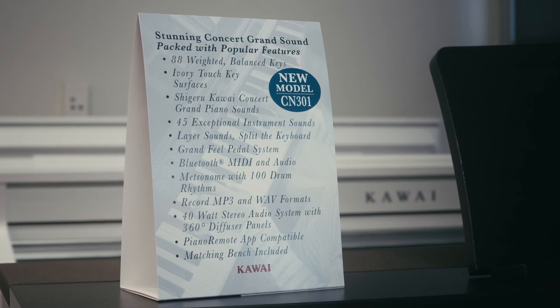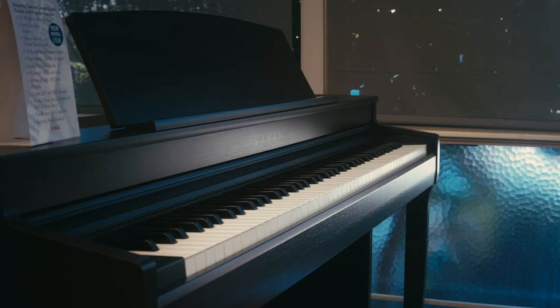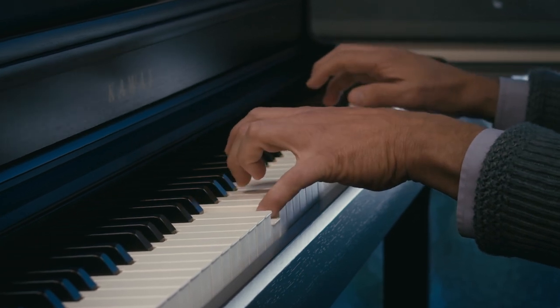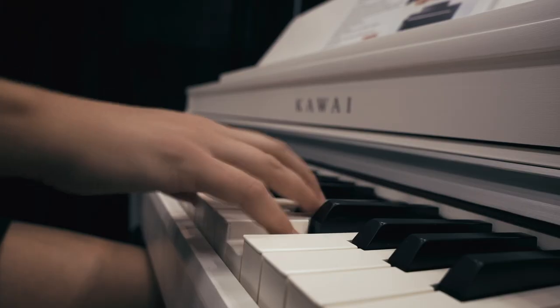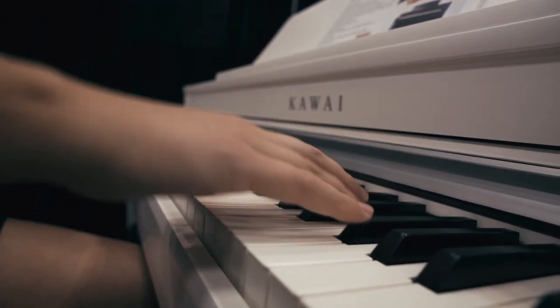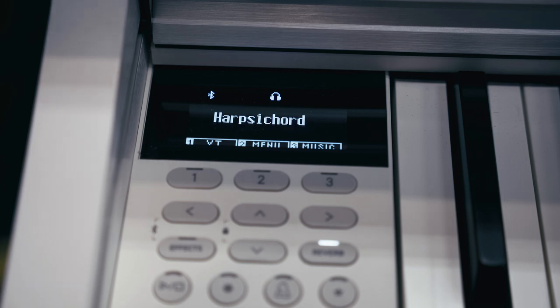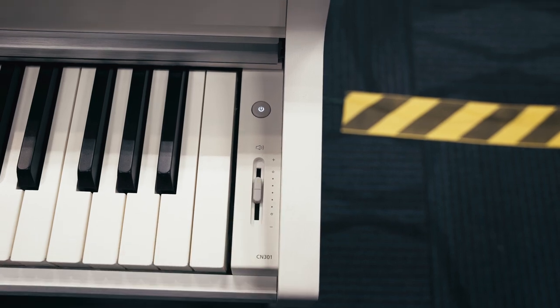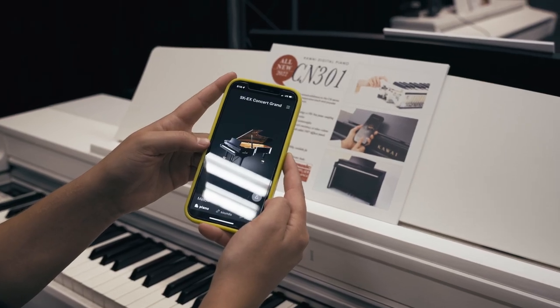Next, we'll look at the Kawai CN301. Similarly to the CN201, the CN301 also features the improved RH3 action with redesigned key cushioning. There are updated Shigeru Kawai SK5 sounds, electric piano sounds, and electric grand sounds in this model. This piano now includes the low-volume balance feature, and it also supports the Piano Remote and Book Player apps.